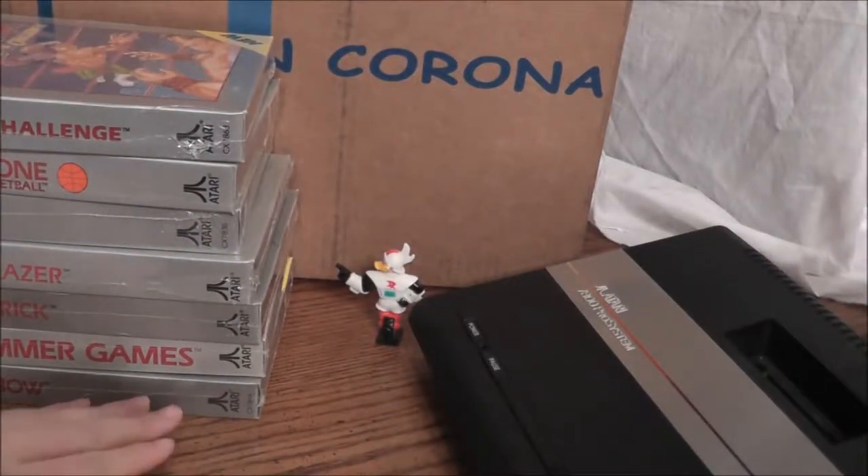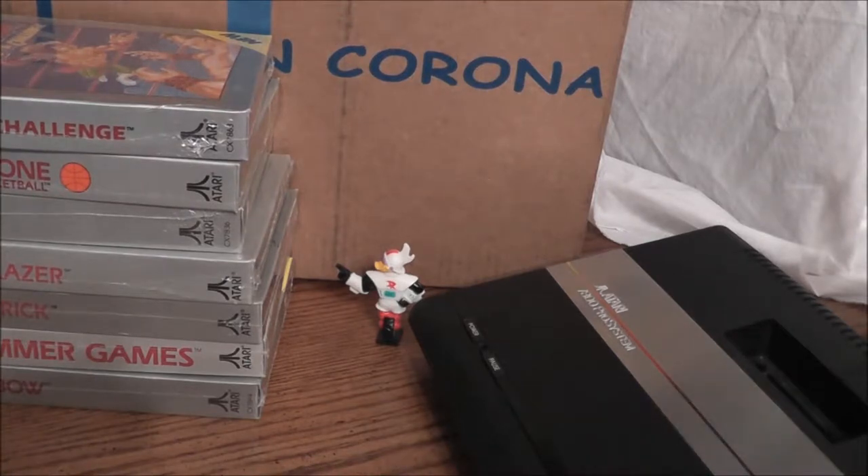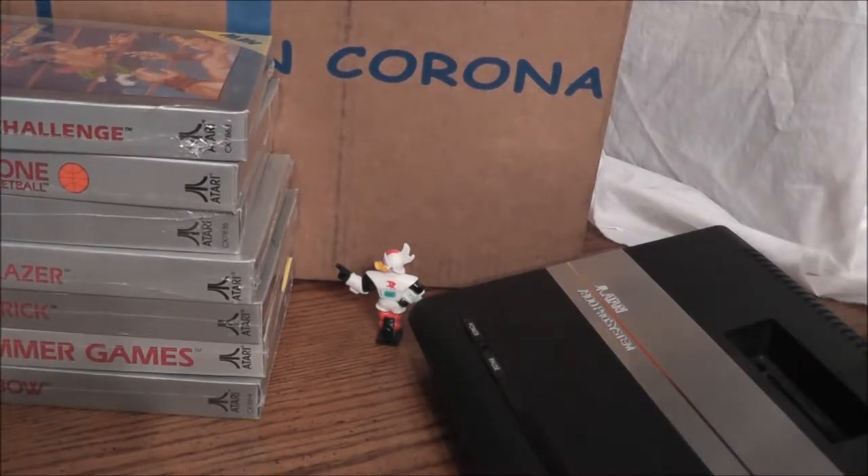Let's see what we got next. So far we've got seven games — all new. I didn't actually remember that there were that many new games, but how cool is that?